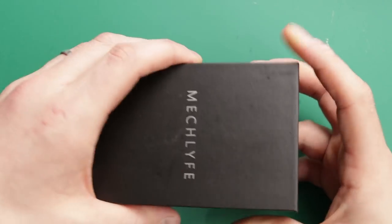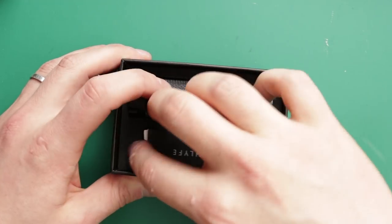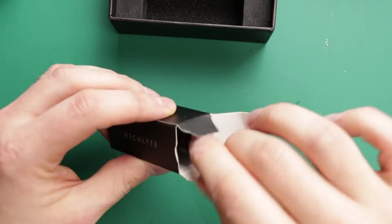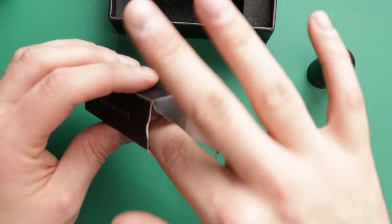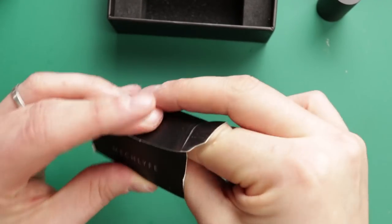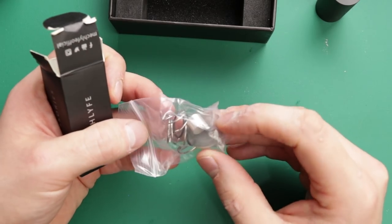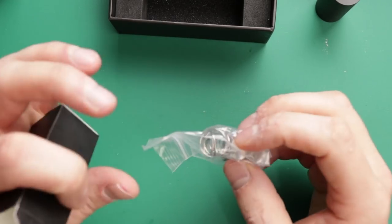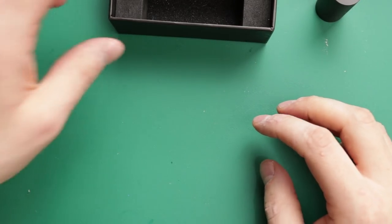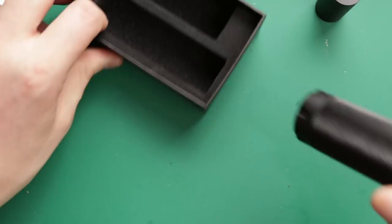Opening it up, you get a little booklet, spare springs, and all that sort of stuff in here. You also get a battery tube if you want to change it to a smaller battery size. Then you've got all your springs and spare contacts, plus a spare little button cover as well. A spare spring is always good to have — sometimes you get ones with slightly better tension, or if you lose one.